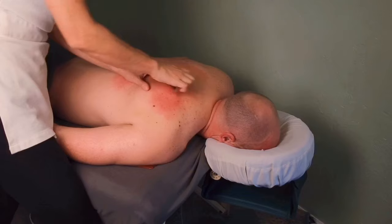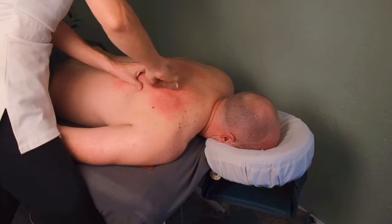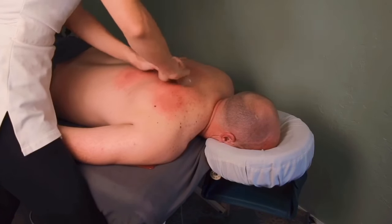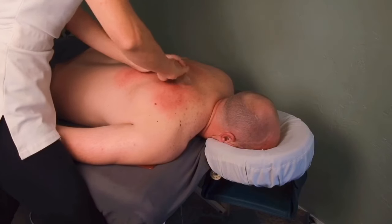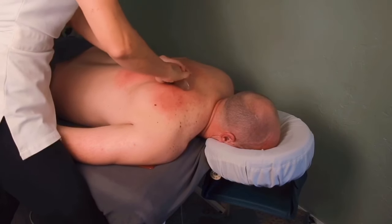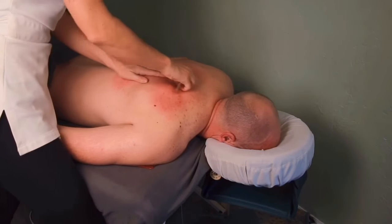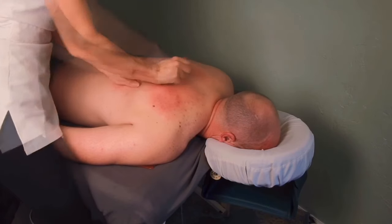Now I'm going deeper into the rhomboids — you have to go through the trap to reach them, so you'll have to dig deep. This is why I don't use a jar lid for this part; I need a heavier tool. You'll feel little hard spots between the spine and the muscle, and between the muscle and the shoulder blade. Just strum across them and you're stripping the fascial adhesion. Eventually it will release and it's magical. If they're getting a lot of petechia, remember you might need to split it into two sessions.